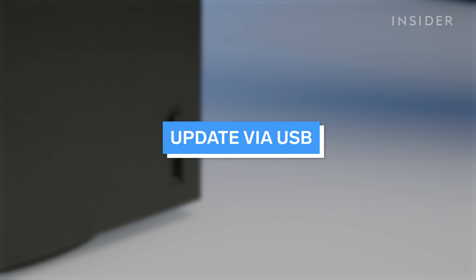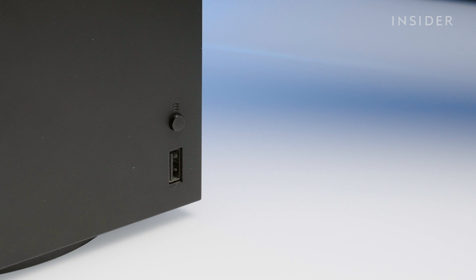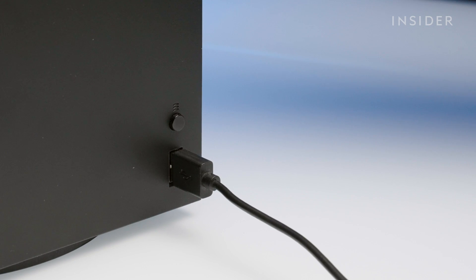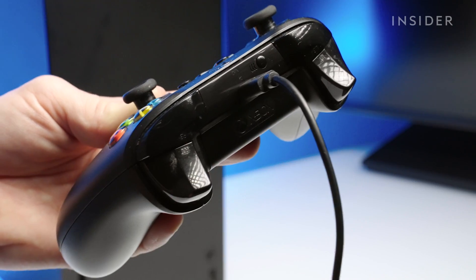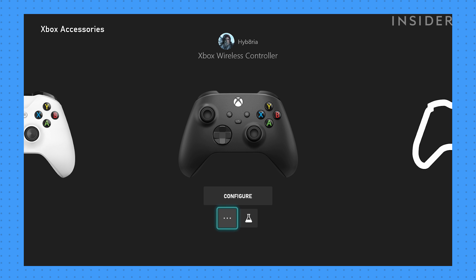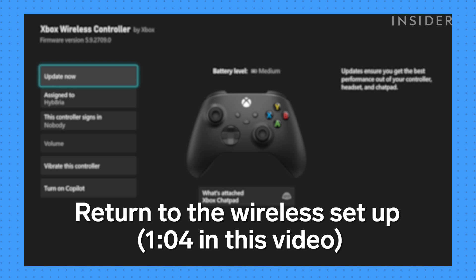Now let's update via USB. Plug a micro USB cord into the available USB ports on your Xbox, then plug it into the controller you want to update. Instructions to install the update should automatically appear. If they don't, you can start the process manually by using the same steps as you would for the wireless method.